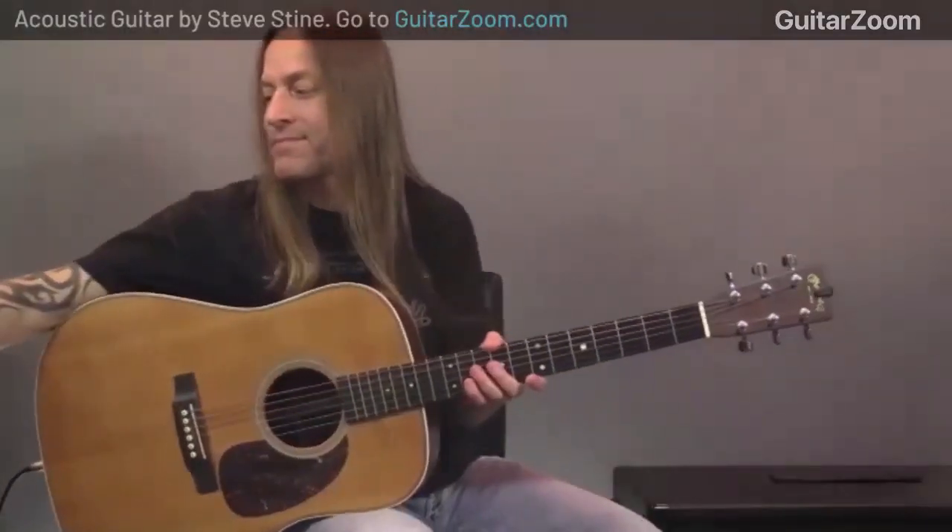Thank you for being here. We're doing another one of these acoustic guitar workshops. I'm Dan Denley, founder of Guitar Zoom, and this is my good friend Steve Stein. Steve is going to walk us through today — we're going to be talking about what Steve calls the bouncing technique, the lift and shift technique for changing chords. A lot of guitar players have issues with changing chords, and hopefully today will help you.